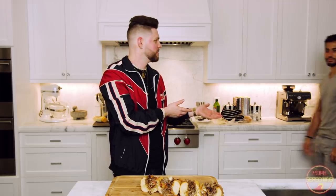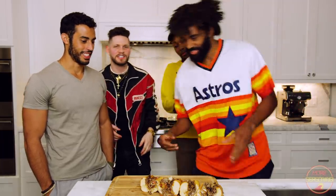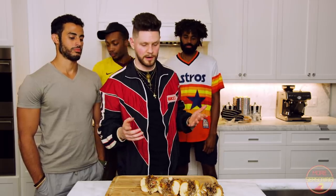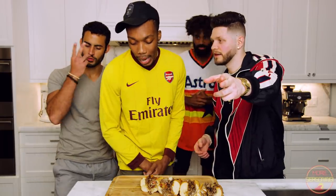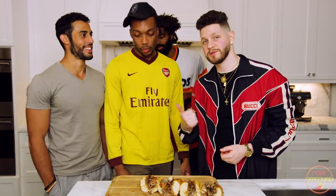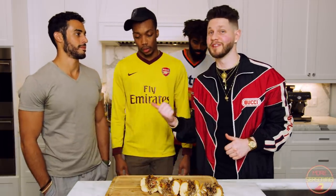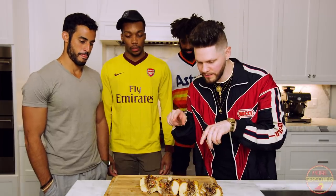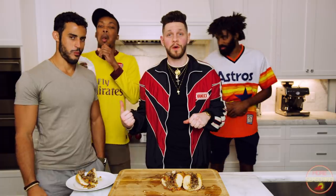Introducing our celebrity taste testers — we've got my boy Zach, you've seen him before, he's back in action. We've also got T back on the show, and my brother Troy from the Harlem Globetrotters. Interestingly, Troy is actually a vegan — so if you're vegan and watching this, take the cheese out, use a vegan cheese, and instead of beef just use a bunch of mushrooms as a substitute. How you guys feel? How's it smell? It smells delicious, it smells amazing. The camera died and we lost some main footage, but they did try it out.